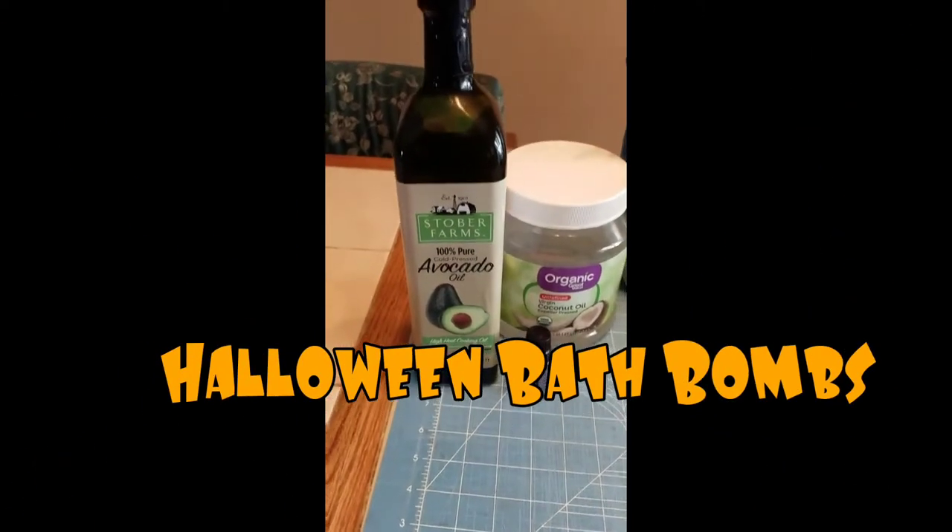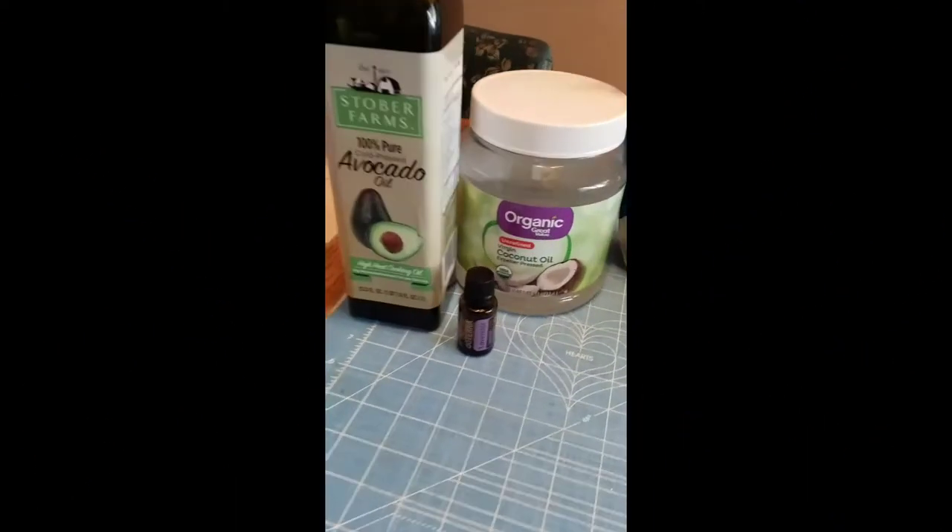Hey everyone, welcome. Today we're going to be making bath bombs in little itty bitty witch's cauldrons.